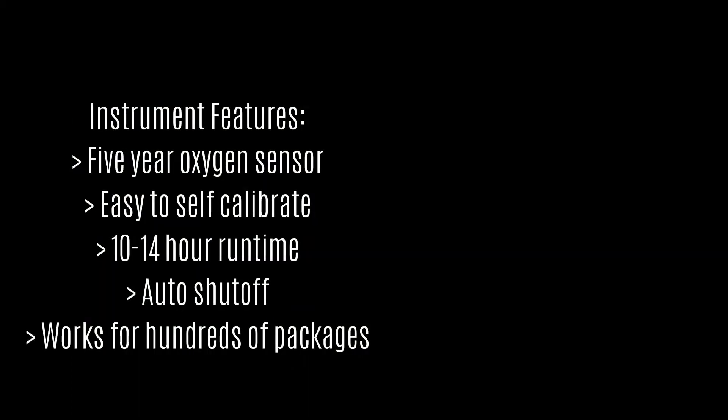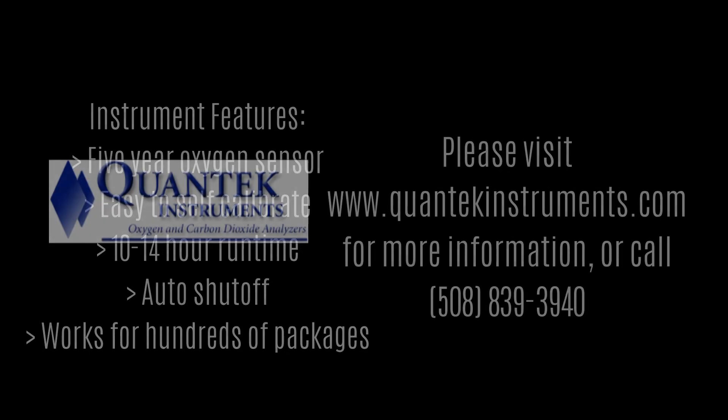The instrument is equipped with a 5-year oxygen sensor, more than twice as long as standard oxygen analyzers. It's extremely easy to self-calibrate and will operate for 10 to 14 hours from a single charge of the batteries.